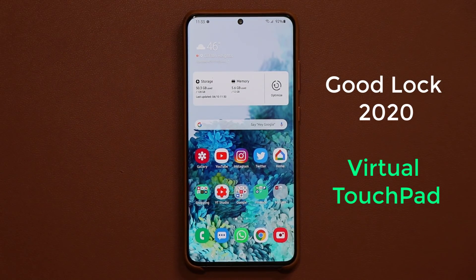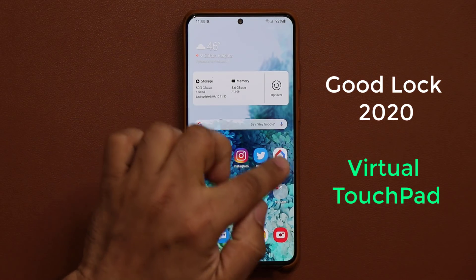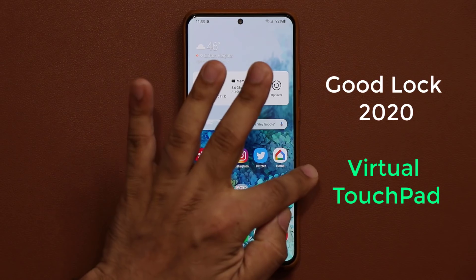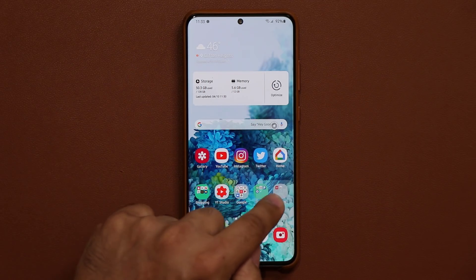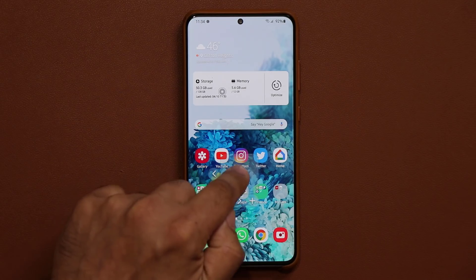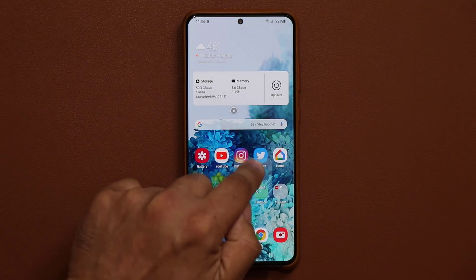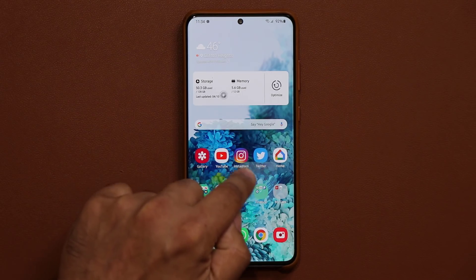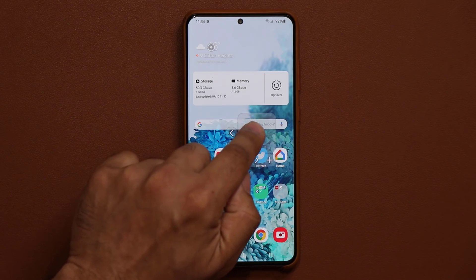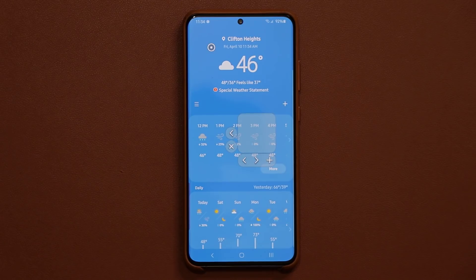With this new update you can activate a touchpad on the actual screen. In my case I set it up so it appears when I swipe from the right to the left. Now I have a little touchpad on the screen — that's the actual trackpad that moves with your finger, and that's the pointer where you can click on stuff. If I bring it over to the weather and tap it, it's going to launch that weather application.